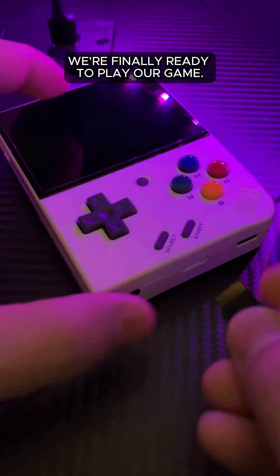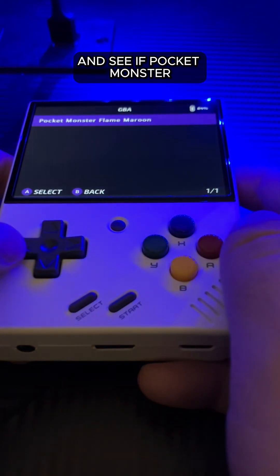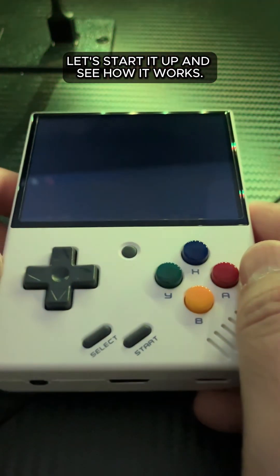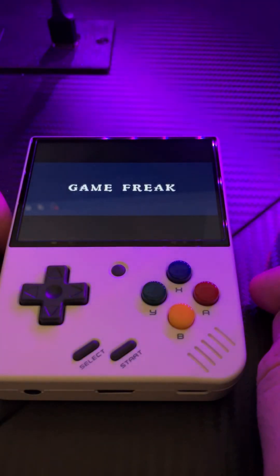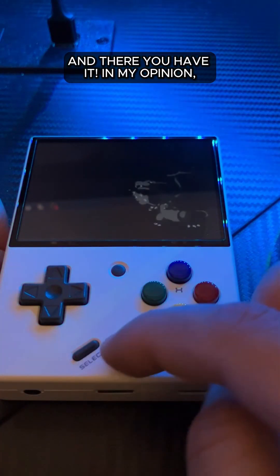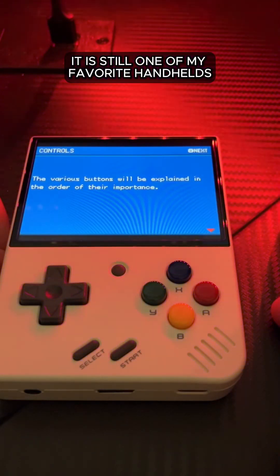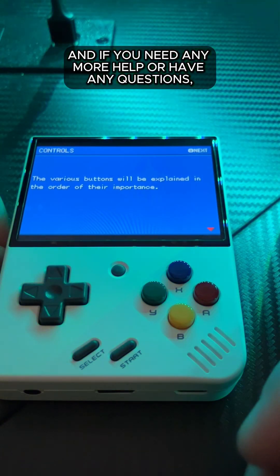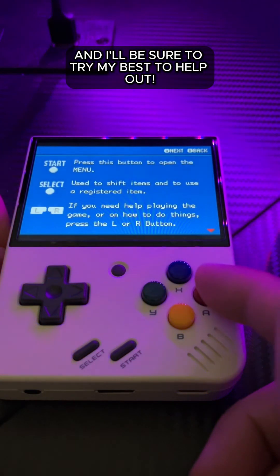We're finally ready to play our game. Let's go ahead and insert the SD card into our MIUI Mini Plus and turn it on. Let's go over to Game Boy Advance and see if Pocket Monster Flame Maroon made it over there. And what do you know — Pocket Monster Flame Maroon is there. Let's start it up and see how it works. And there you have it. In my opinion, the MIUI Mini Plus is not really worth having without Onion OS. With Onion OS though, it is still one of my favorite handhelds and it's very powerful. I hope you enjoyed this video — if you need any more help or have any questions, drop it in the comments. Give me a follow and let me know what else you'd like to learn about your handhelds and I'll be sure to try my best to help out. Thanks and happy gaming.